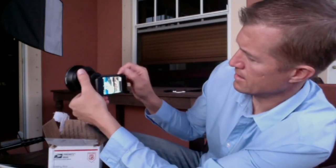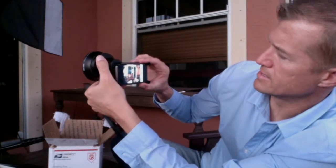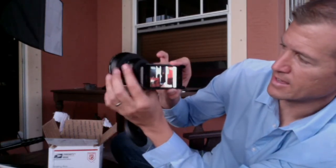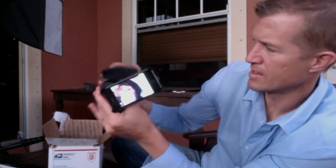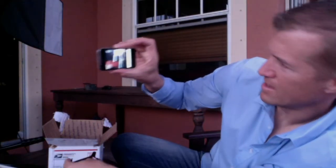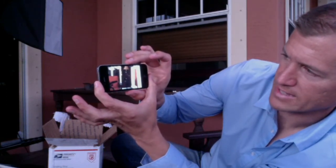So when I take a video — look at that — the wide angle. I don't know if you can see how much wider that is than if I took that off, and then even more so. Wow, look at that — look at how much smaller the field of vision is. It's just like 50% less at least.